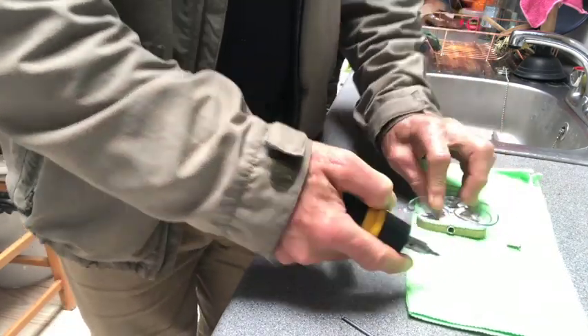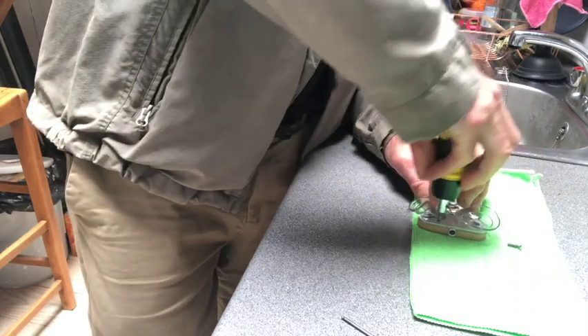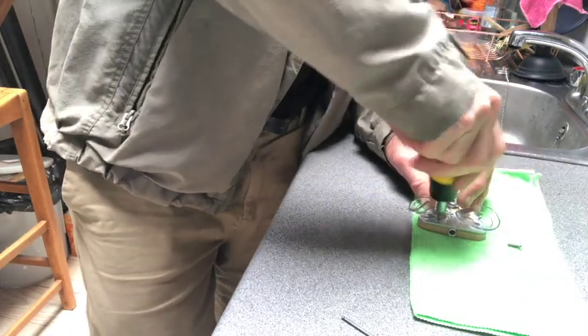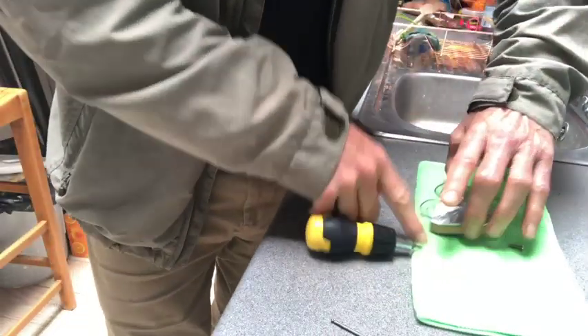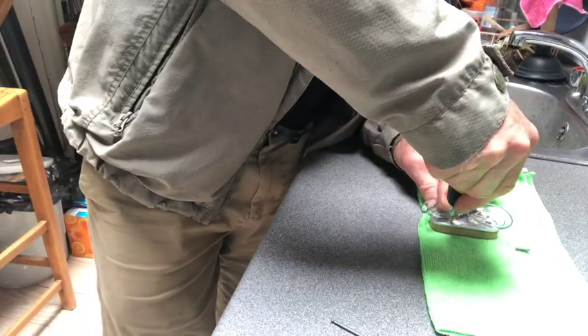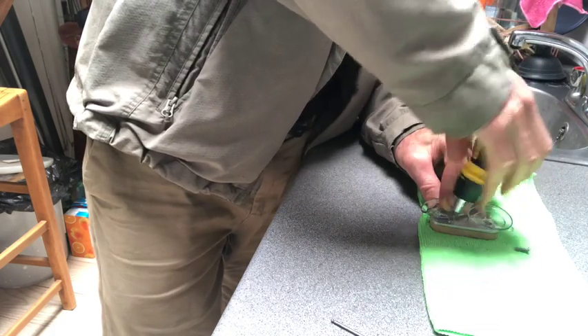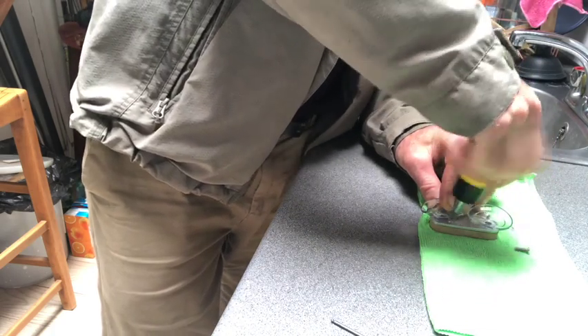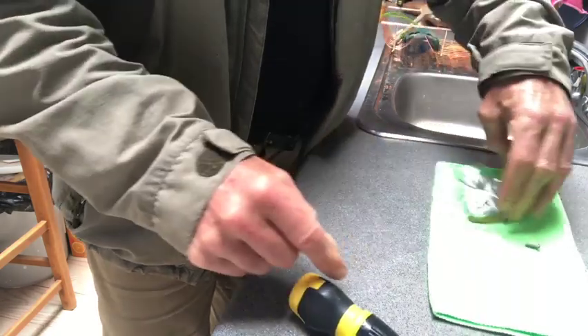Take the next one, rotate, same again — peel it back and locate. You can sing a song whilst you're doing this. Make sure they're all the way out and then we can separate the aluminium.